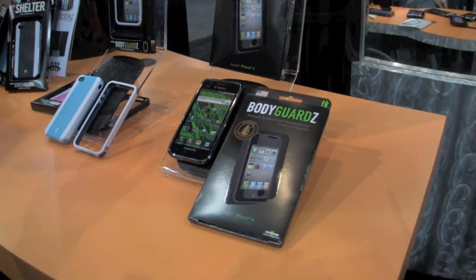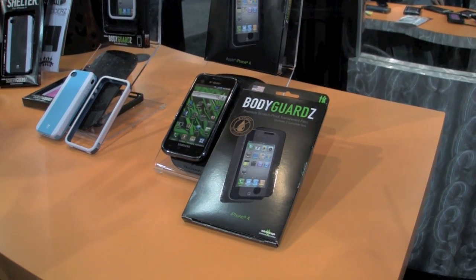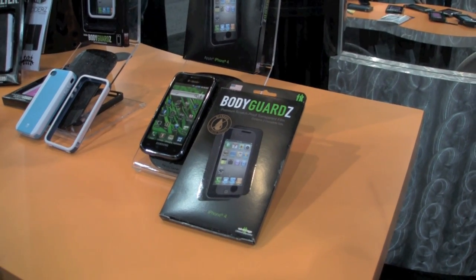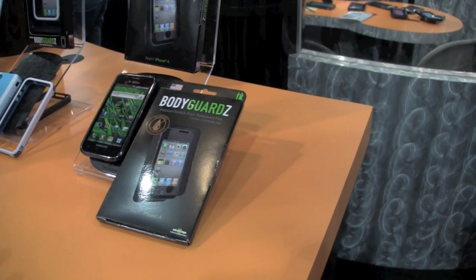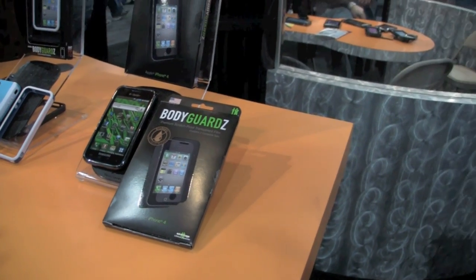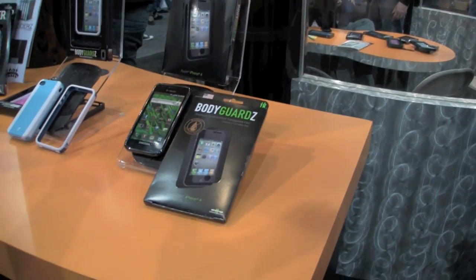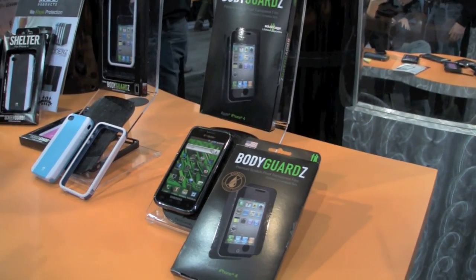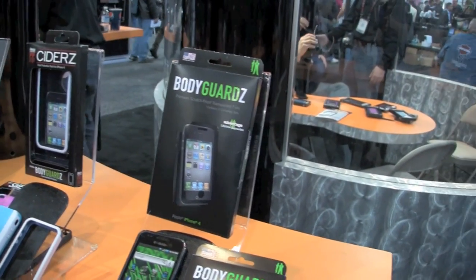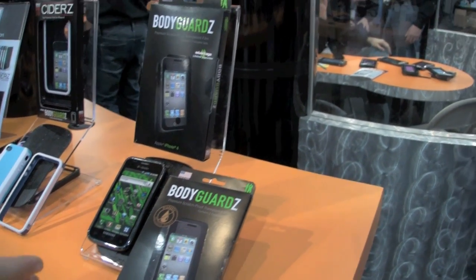If you want a really clear application right after you put your Bodyguards on and you have a steady hand, go with the dry apply. If you don't mind the curing process and you want a little bit more forgiveness and be able to reposition it after it's on your phone, go with the wet apply. The dry apply really satisfies my OCD — no hazing and no wait for the curing process. With the wet apply, if it's not positioned perfectly, you can slide it around because of the solution. Both products are great. How much do these retail for, Whitney?